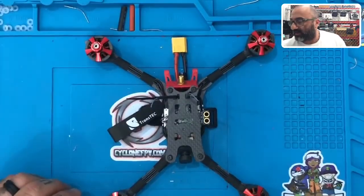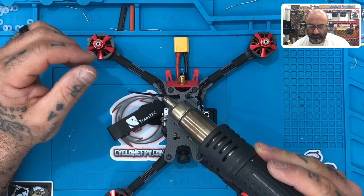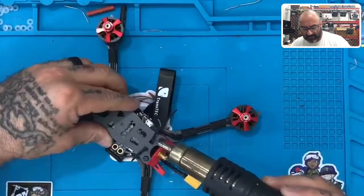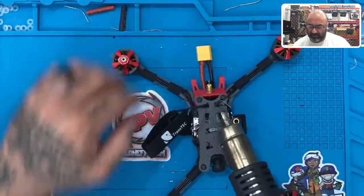And then we're going to take our heat gun and we're going to heat up the heat shrink. Just like that — get all sides, make sure it's on there good and tight. We're going to do the same on this side.